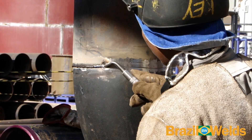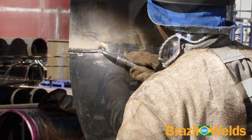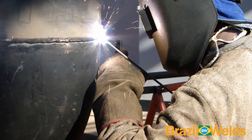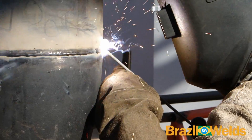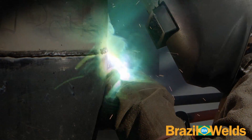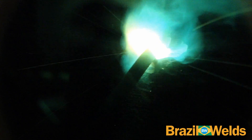Sempre limpe o final do cordão de solda, retirando qualquer escória que tenha ficado. Veja aqui que o soldador está completando uma emenda e veja também a inclinação do eletrodo.